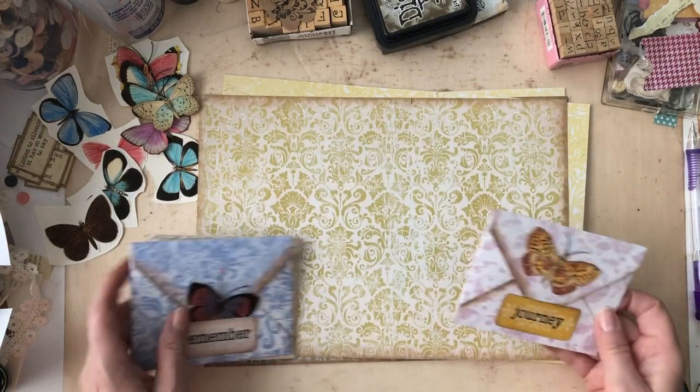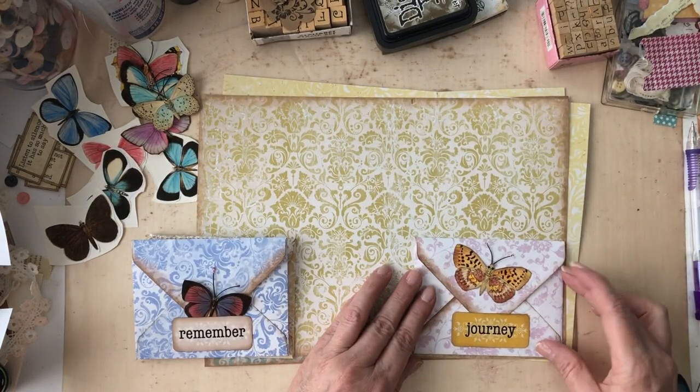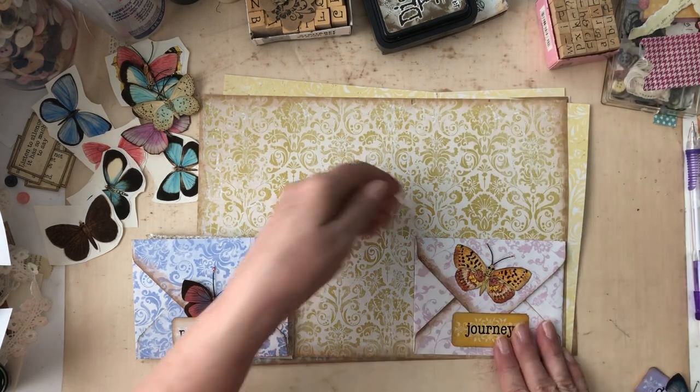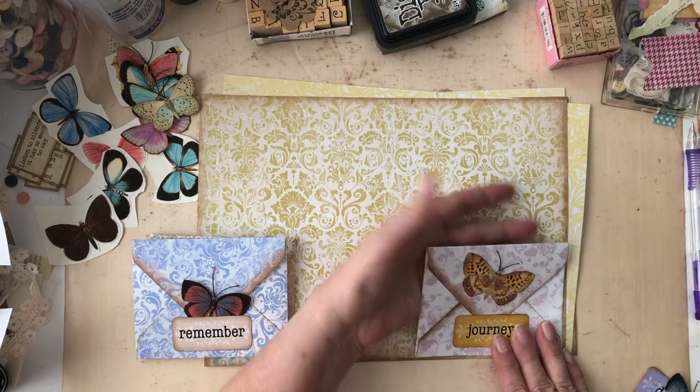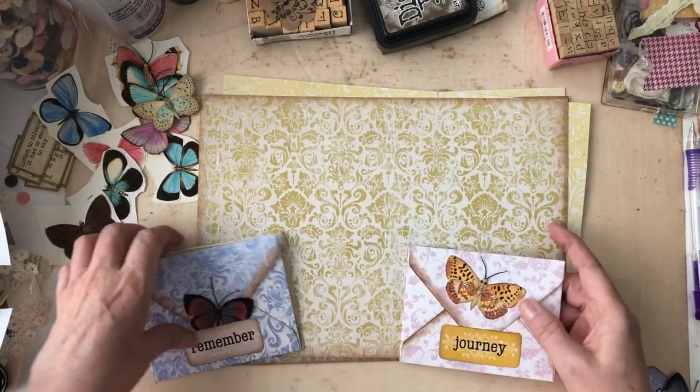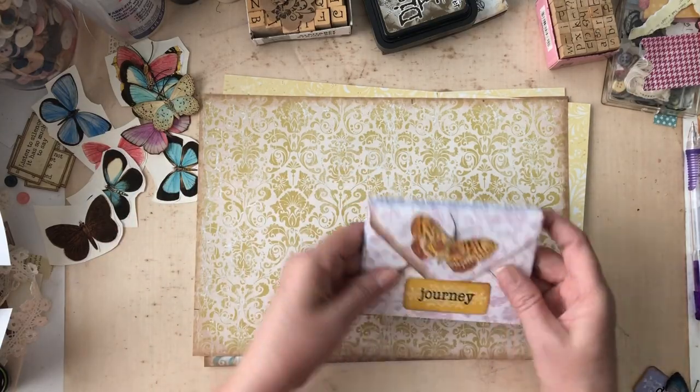You could put this and glue it into your journal and have this as a pocket. Or you could glue it and then have a little tuck spot for it. There's just different things that you can do, of course all kinds of different things.